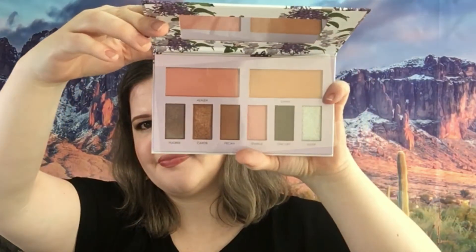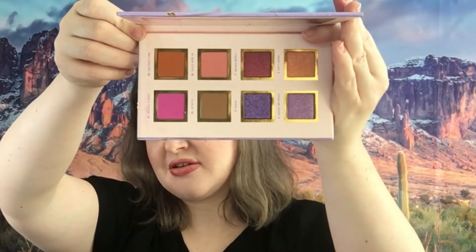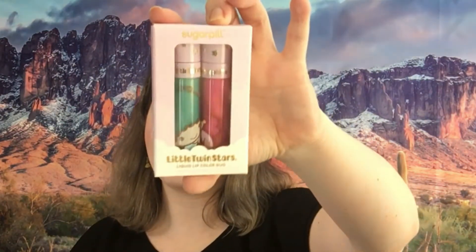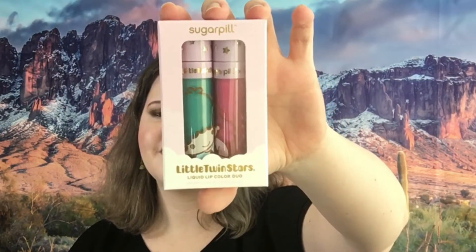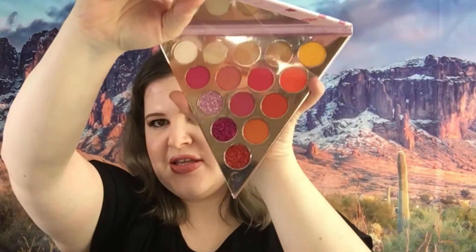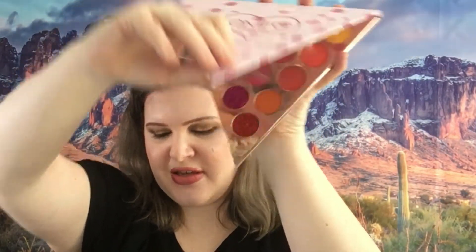Next we have the Seraphine Botanicals palette — this is the Sakura and Sage eyeshadow and blush palette. Next we have Spanglish by Alomar — let me show you the inside, these are the eyeshadows. Next we have Sugarpill Little Twin Star, this is a limited edition palette. I did do a review of this one about a good solid year ago — I do absolutely love it. The Sugarpill also comes with these lip products.